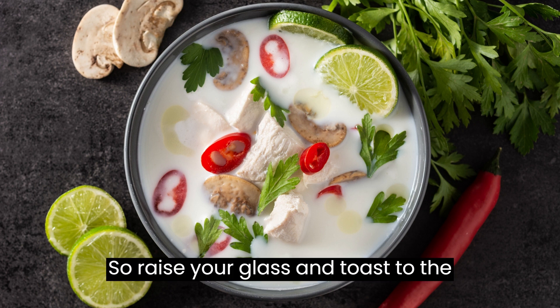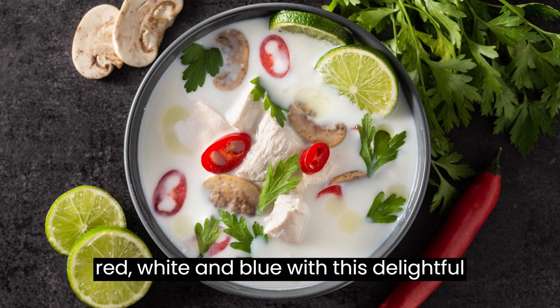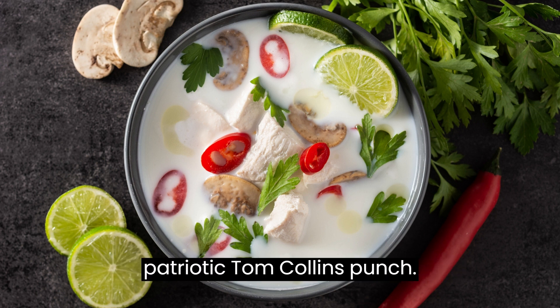So raise your glass and toast to the red, white, and blue with this delightful Patriotic Tom Collins Punch. Celebrate in style and enjoy the flavors of freedom.